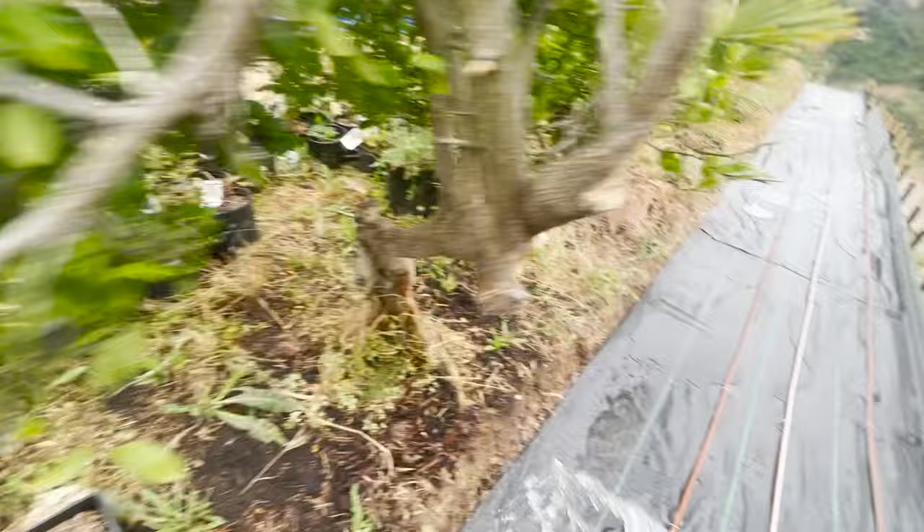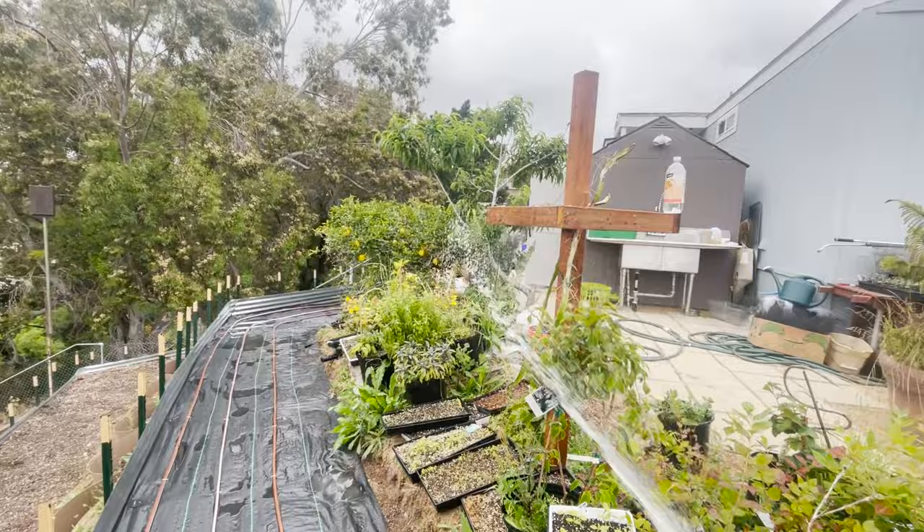I always like to spray down our plants, our nursery that will be planted soon. We've got a lot of berries to put in, but I like to give everything some JMS.